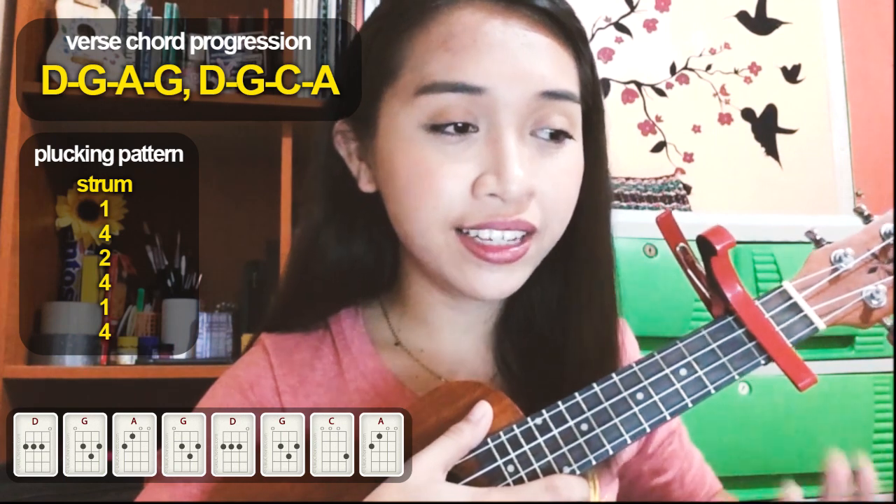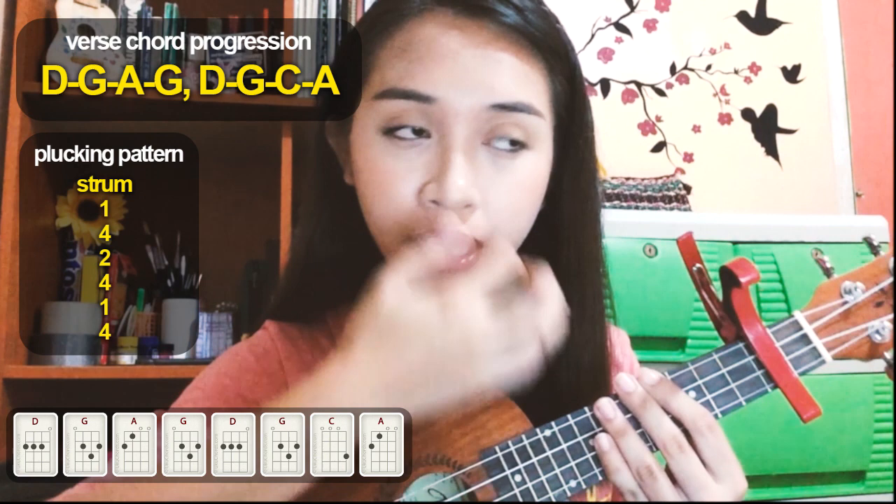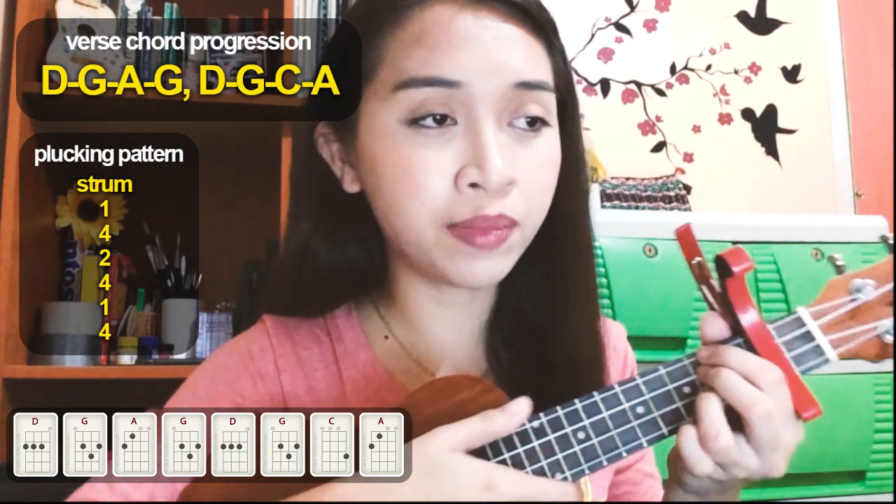Let's move on to verse 1. The chord progression for verse 1 is D, G, A, G, D, G, C, and A. Same strumming and plucking pattern.